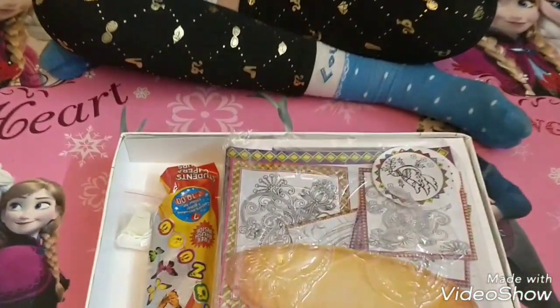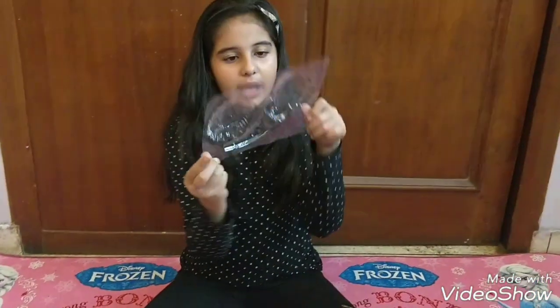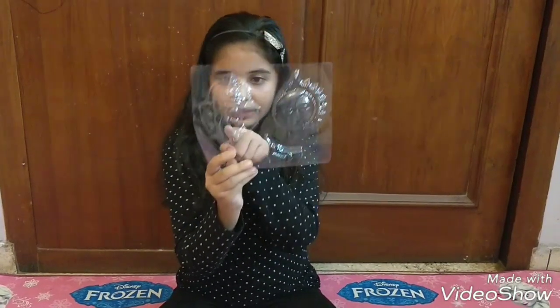Wow, it has so many things! After opening the box, I get three molds. The three molds are Ganesha, Sun, and Moon.